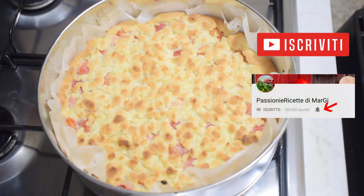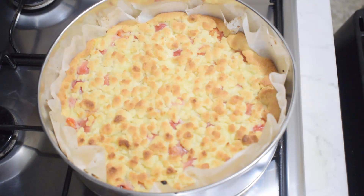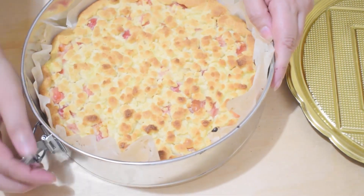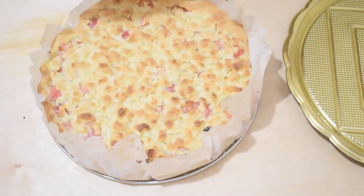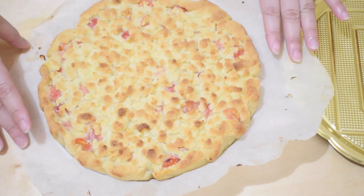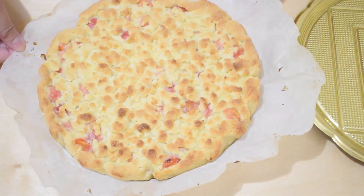Subscribe to the channel if you haven't already, activating the notification bell so you'll be notified every time we publish a new video. See you at the next recipes — goodbye everyone from Margie!